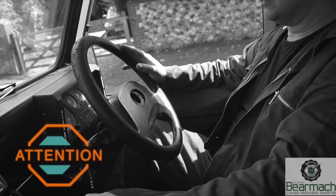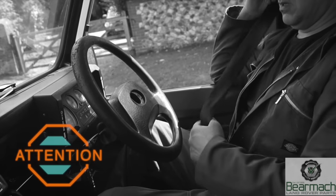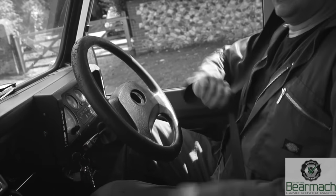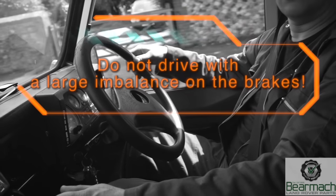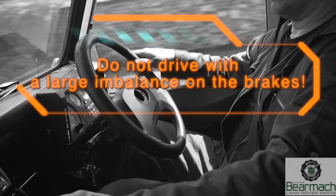If your brakes fail this test, the first thing to do is go back and rectify them — do not carry on with the road test until the brakes are sorted. The technical name for the vehicle pulling to one side is braking balance. Anything over 30 percent is very dangerous — you will notice this on your vehicle straight away if it's present.